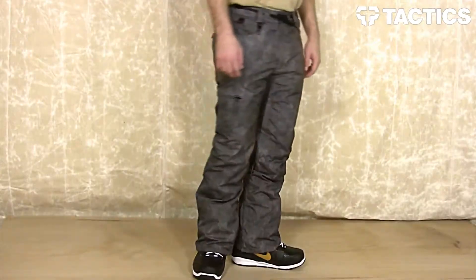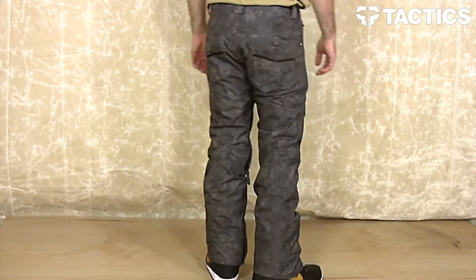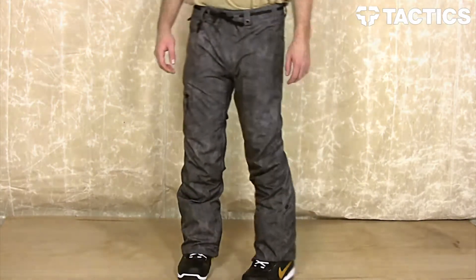And that is pretty much it — this is the Reserved Raw snowboarding pant from 686. Head on over to tactics.com and check out these snowboarding pants and all the other snowboarding pants we've got going on. Once again, that is tactics.com.